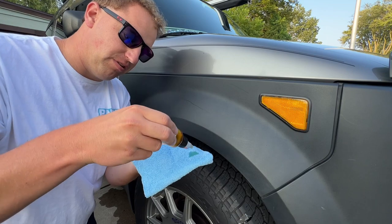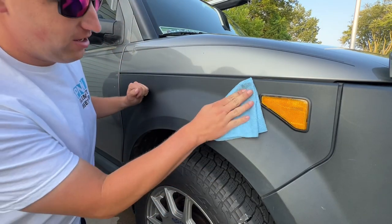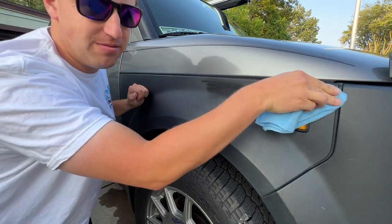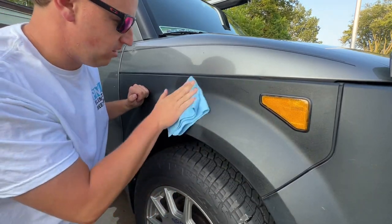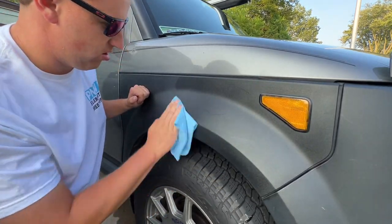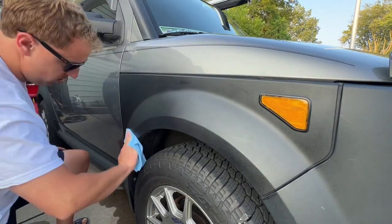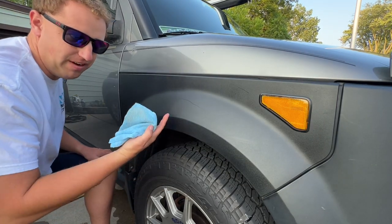Apply just a few drops — a couple squirts — onto your microfiber, and just rub it into the plastic. It looks so much better. Just like that, the passenger side front fender is done.